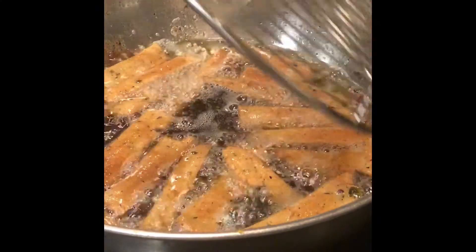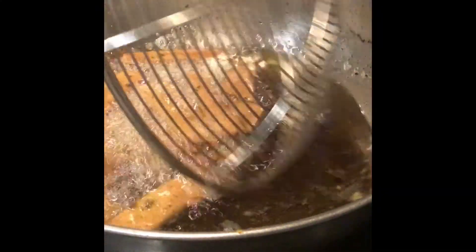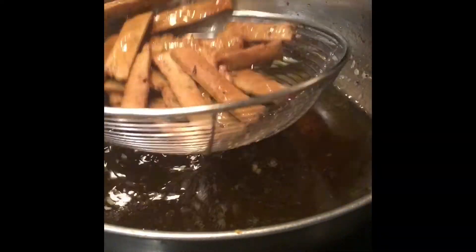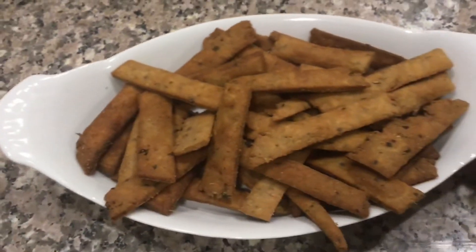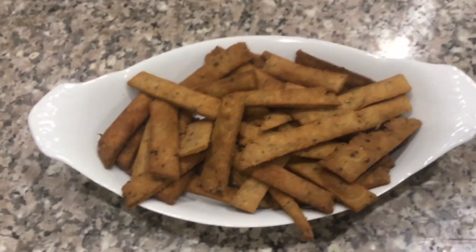You can see it is almost done. So crispy and crunchy nimki is ready. Prepare this delicious and healthy diabetic-friendly barley Rajgira nimki and enjoy.